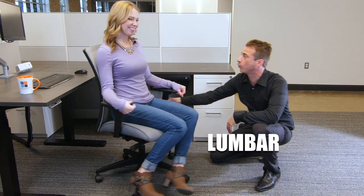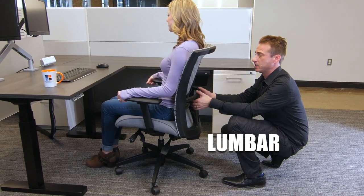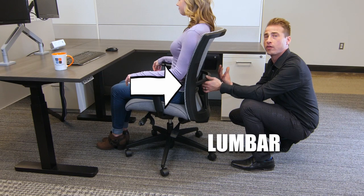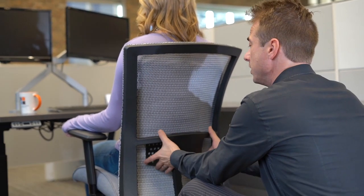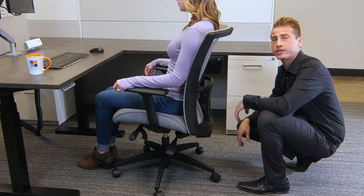The next most important adjustment is the lumbar adjustment. The lumbar adjustment is this area in the back. When you think about your back, everybody has a natural curvature, and the goal of the lumbar adjustment is to really get this pad into the proper spot where it feels comfortable for you in the seated position. Grab it with your hands, adjust it up and down, get it to the right spot, and you are good to go.